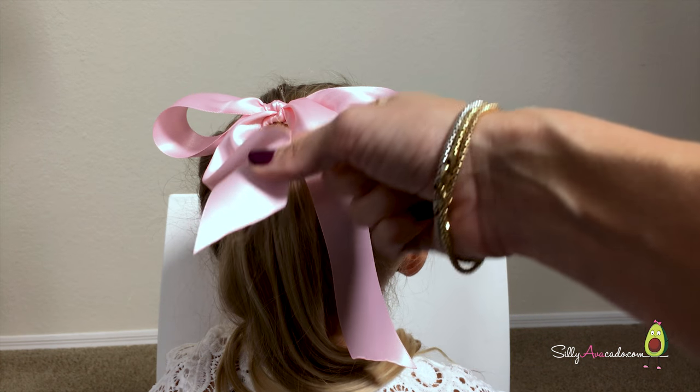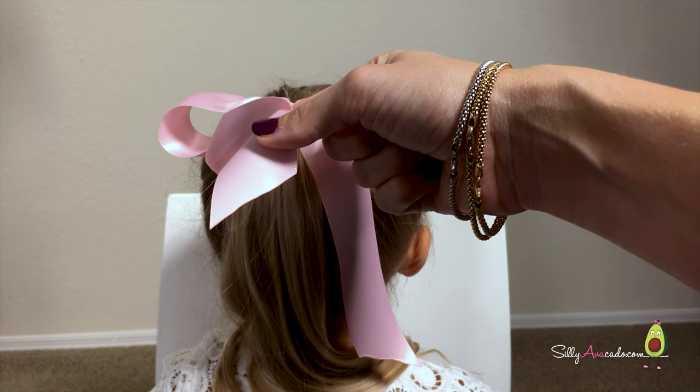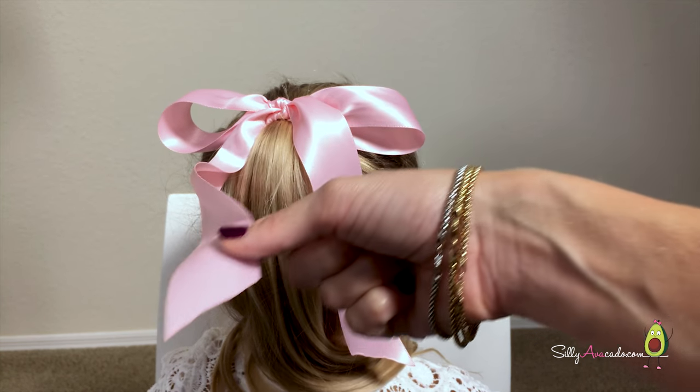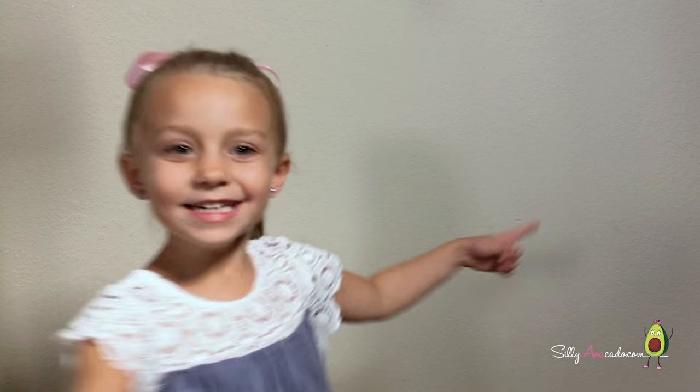One little tip: when you cut your ribbon, have a dot — take a lighter and seal the ends so it doesn't fray. See? It's perfect!